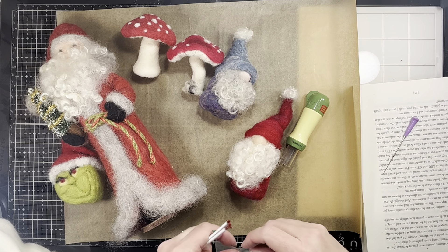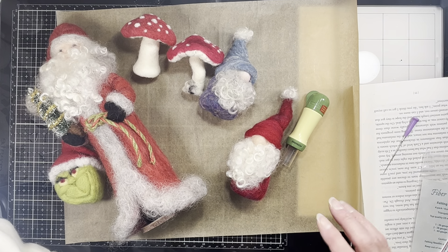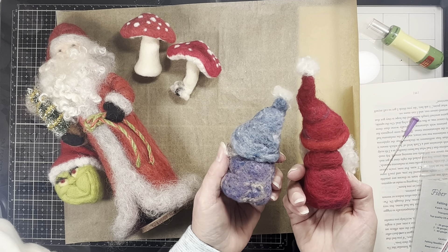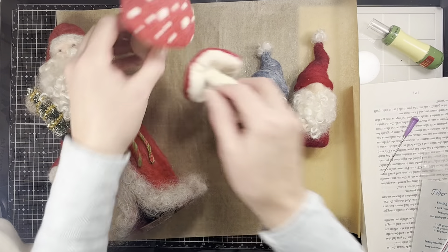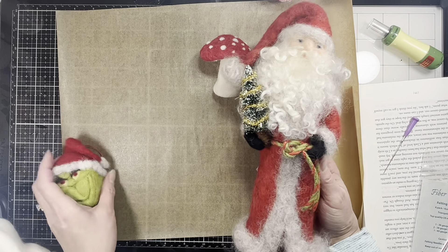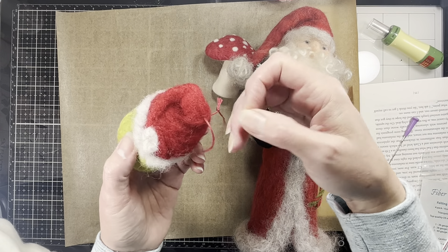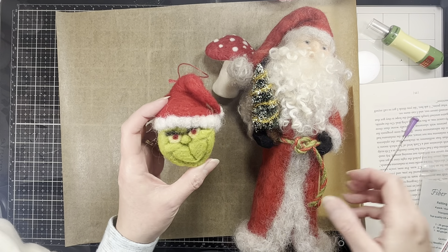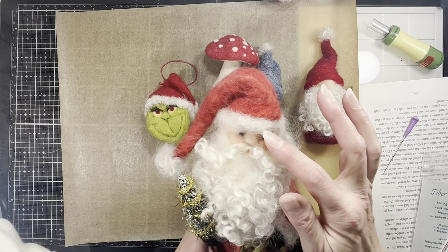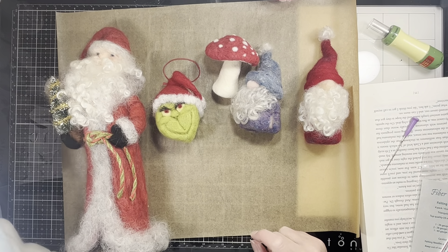It's definitely like riding a bike — if you've done it before, you can pick it back up easily. What I've made recently, which I posted on Instagram and Facebook, are these little gnome guys — they're a crack-up — and I've also made some mushrooms. Those are fun. And like I said, I made this one years ago, and I also made the Grinch face as a tree ornament.